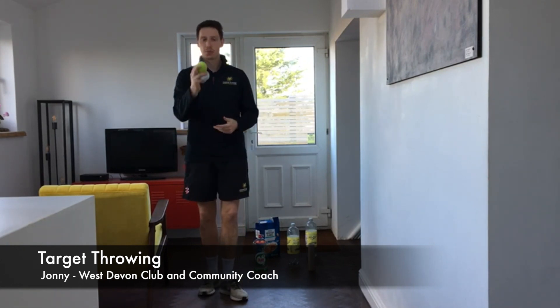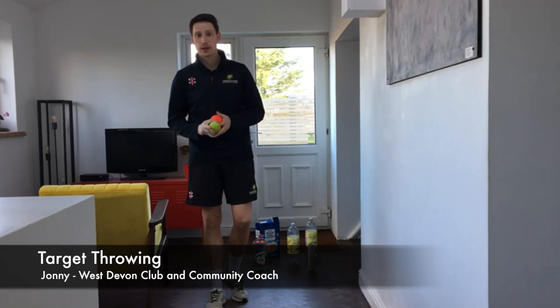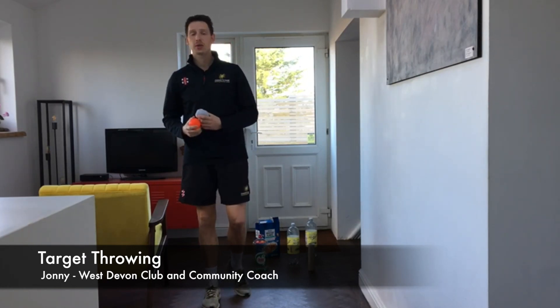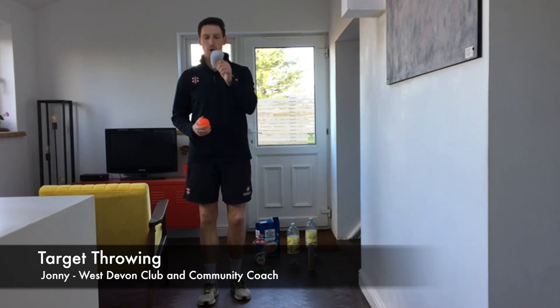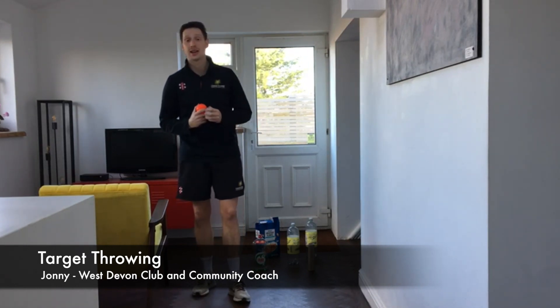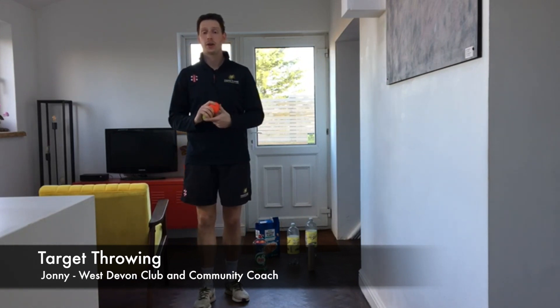The equipment you're going to need are some balls and also some targets. For the balls, I've got a tennis ball here and a wind ball, but if you haven't got any of those things then you can use a roll-up pair of socks. For the targets, I've got some bottles and boxes, but again you can use anything that you can find around the house.